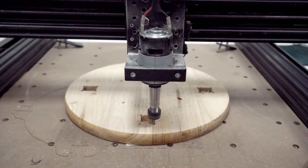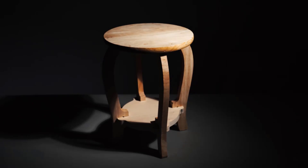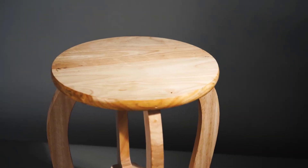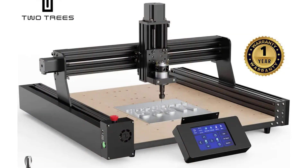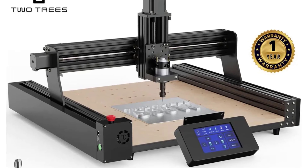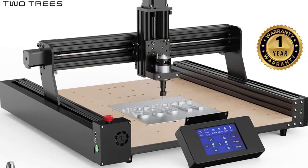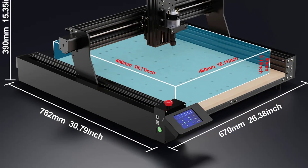Powered by GRBL firmware, the TTC450 supports a variety of operating systems, offering seamless operation for both novices and professionals. Its durability, powerful motor, and advanced features make it a standout performer for demanding workshops. Whether you're crafting custom signs or detailed engravings, the TwoTrees TTC450 is built to meet your every need.